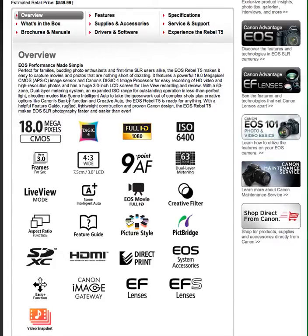Dual layer metering, live view mode which is nice, Scene Intelligent Auto, EOS movie mode with Full HD — we already talked about that. Creative filter mode and aspect ratio function — this is something I really like. Whether you want to make it a perfect square, a TV square, or a 16x9. It can be 1x1, or the TV ratio of 3x4, or widescreen like a motion picture or YouTube at 16x9. So you have a choice of format, which is really neat.